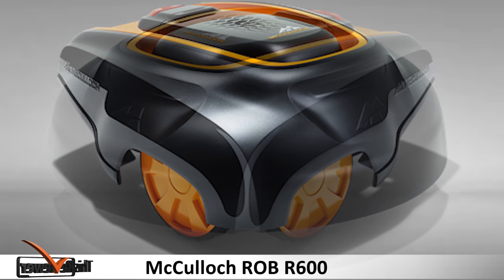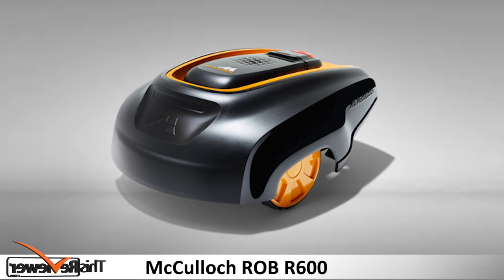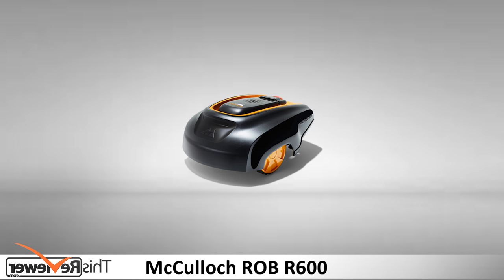The mower does not come alone. It comes with a charging station and a power supply, a quick start guide, paperwork, an operations manual, and different sealed bags in which you will find other installation components like pegs, boundary wires, and connectors.